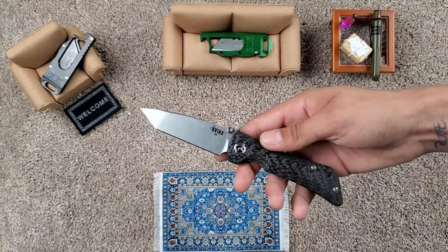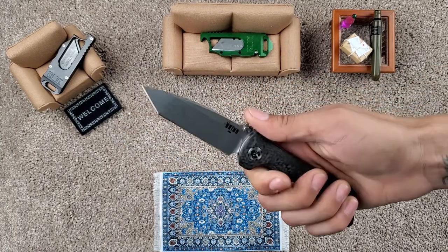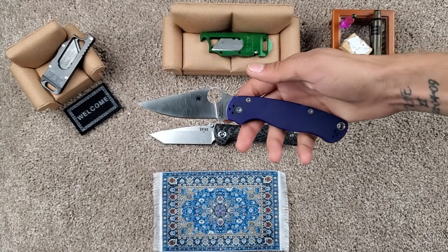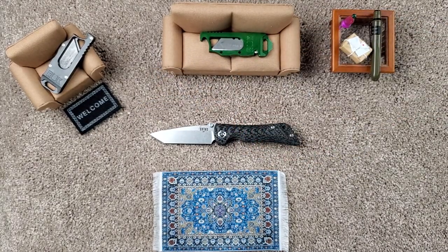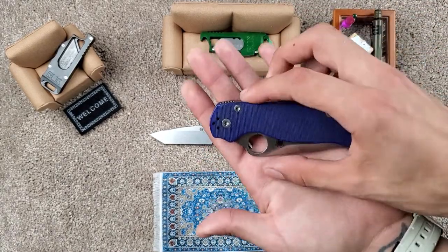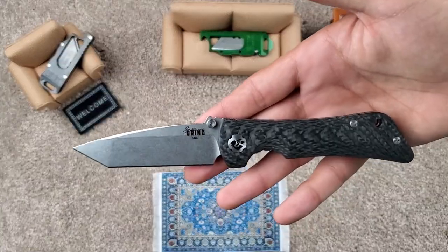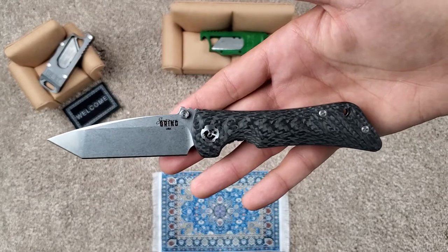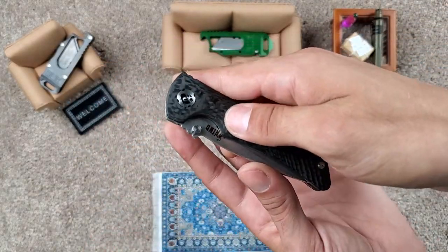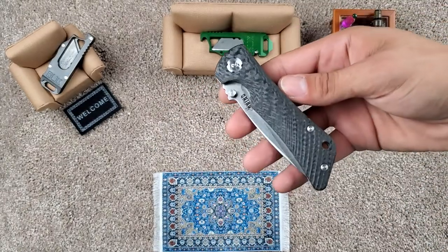But just a couple quick things that I really enjoy about this knife — this right here. I am a huge fan of thumb ramps. It's one of the things I really like about Spydercos. But obviously having that hole, you get a wide point. I kind of like that this gets a little bit of the best of both worlds — you do get a little bit of a thumb ramp there, but it's not adding to a super wide point in the pocket. I really like that.